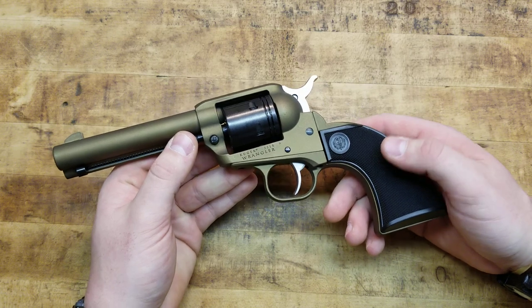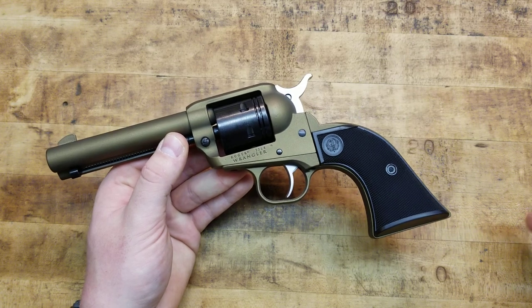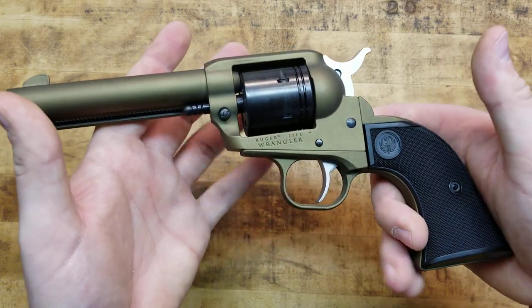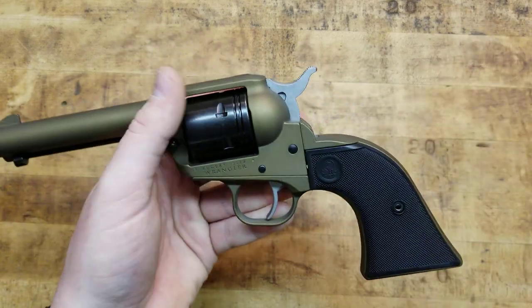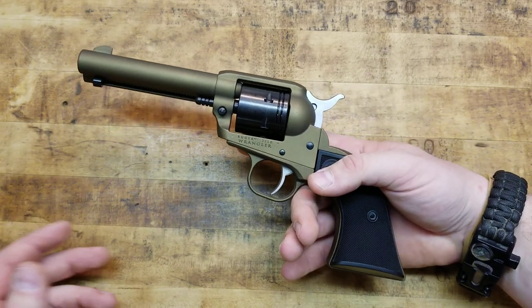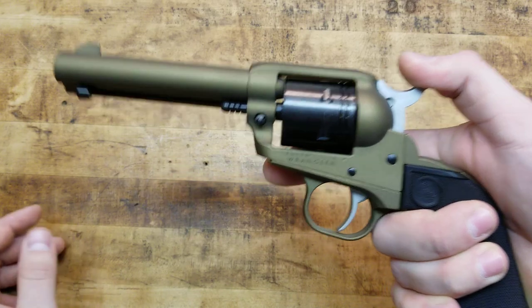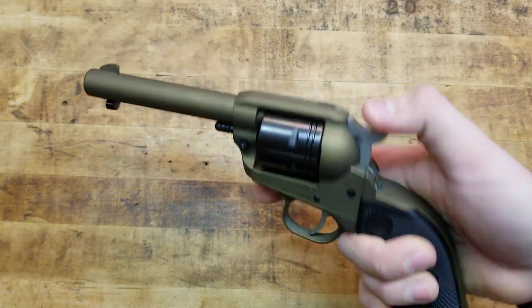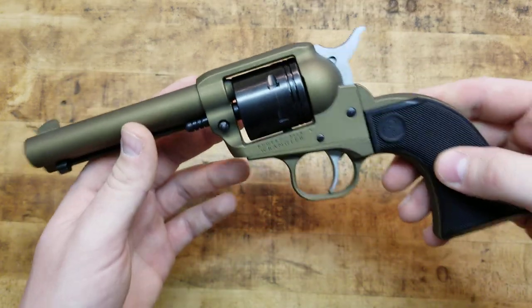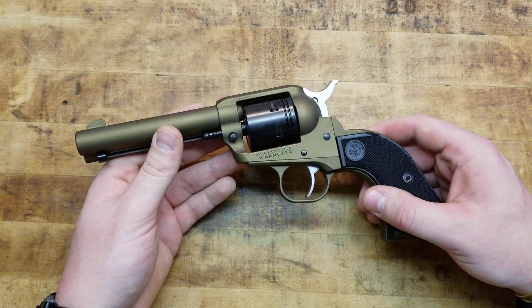It's still more than durable enough, especially for a .22. I've got aluminum frame .38 specials and they're perfectly fine — you don't always need a steel gun. Yes, it's higher quality most of the time and more traditional — the old cowboys didn't have aluminum alloy six guns — but in today's day and age, it is what it is, and it's keeping that cost down, which is awesome.